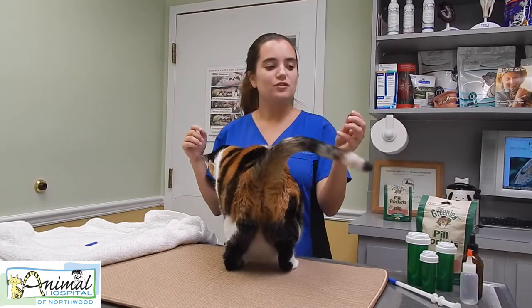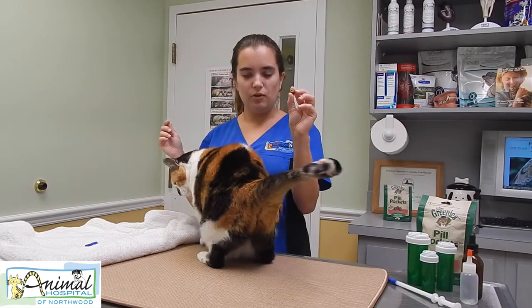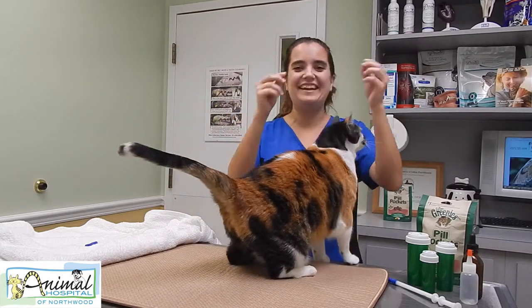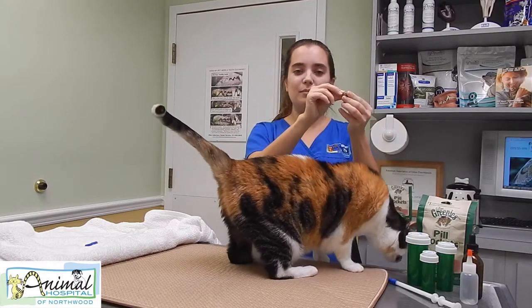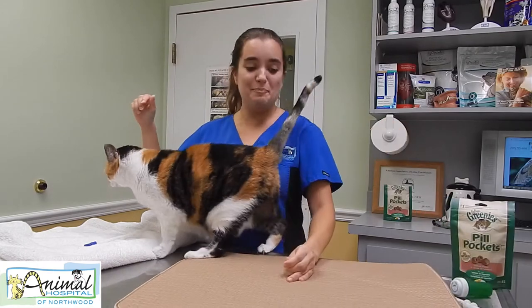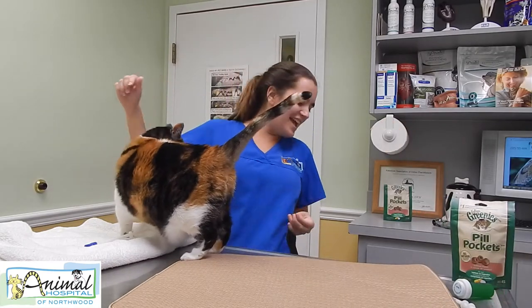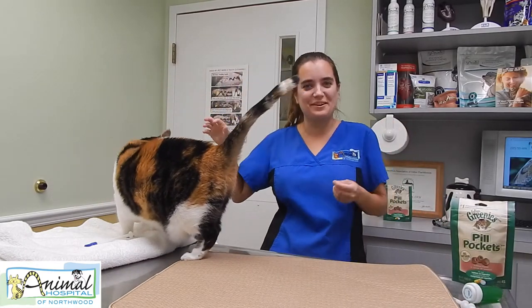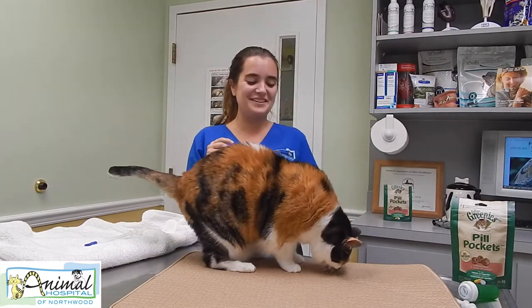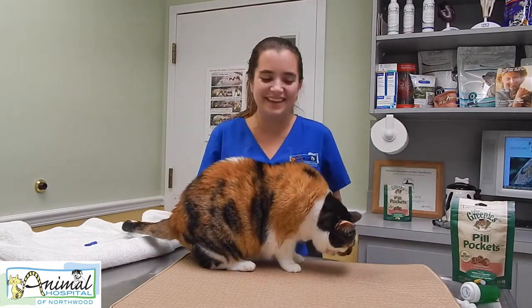Pill pockets are a squishy treat with a hole in the middle. What you do is take the pill and put it in the pill pocket, and then with the hand that was not touching the pill, you squish it in there. We'll give her her pill pocket with her pill so she can see how good she did.